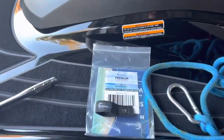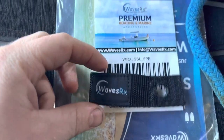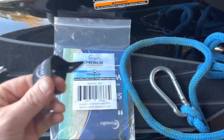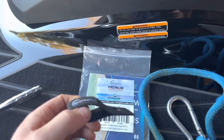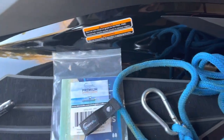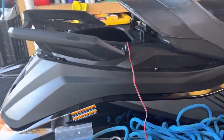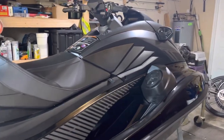Hey guys, quick tip — I have these small loops that I got a few years ago from WavesRx. I think I got them off Amazon; if I can find them I'll link them in the description. I added these on a few wave runners I've had in the past and they've come in handy for giving me extra places to tie down, hook things, use dock lines, clip on to dry bags — and this is the first time I've done it on a newer style VX or GP.